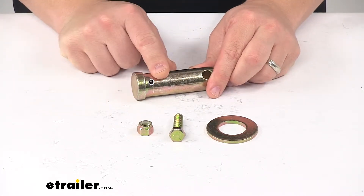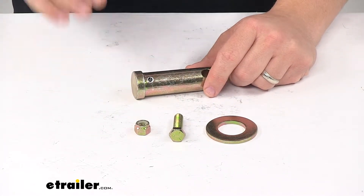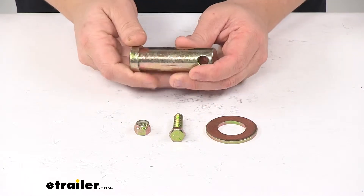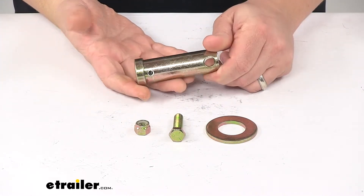It comes with your pin, washer, bolt, and lock nut. It's made from a durable steel construction and everything has a protective coating or finish to keep it safe from rust and corrosion.